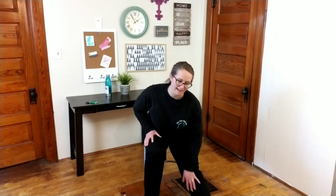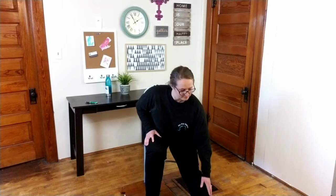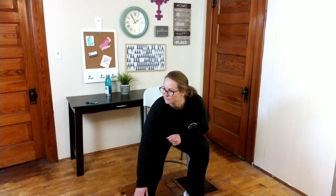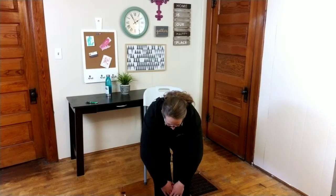Let's take one leg out in front - it might help to scoot forward on that chair - and we'll just reach down and give that leg a big rub. Good and relax. Switch legs: take the other leg out and give that leg a big rub. Good. And one last big stretch - reach down like you're diving into a pool. And relax. Go ahead and sit back in that chair and get comfortable.